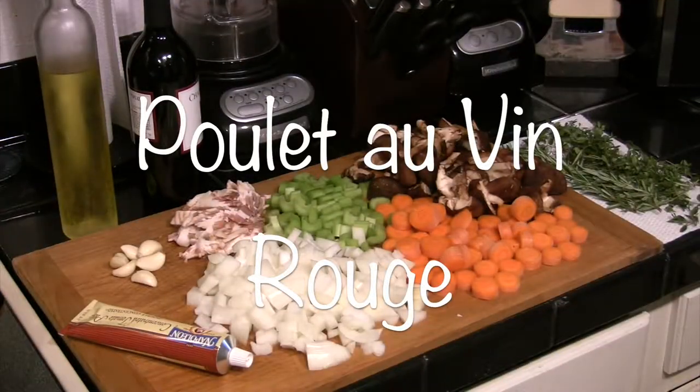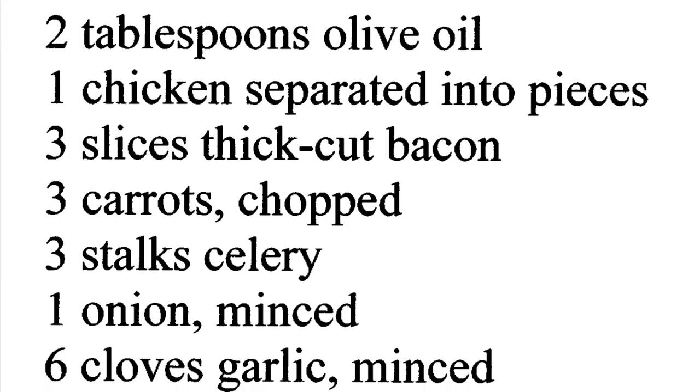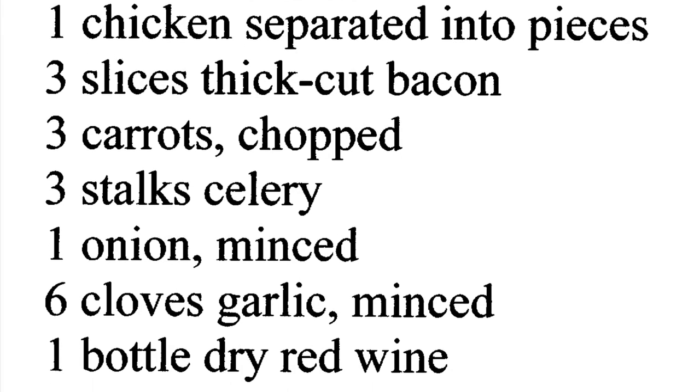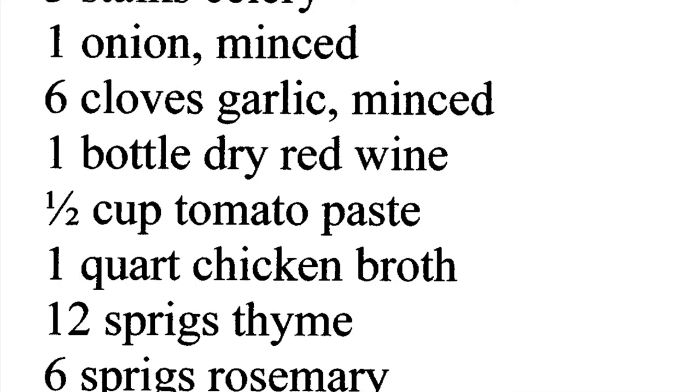Today we're going to do poulet au vin rouge, or chicken and red wine. Some of you may know this as coq au vin — that's when you do it with an old rooster that's tough and you want to make it tender. We're going to use a nice tender hen, so it'll be poulet and not coq.